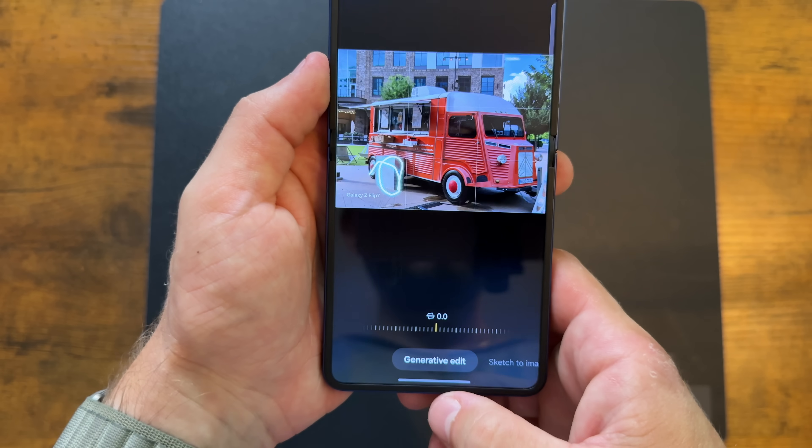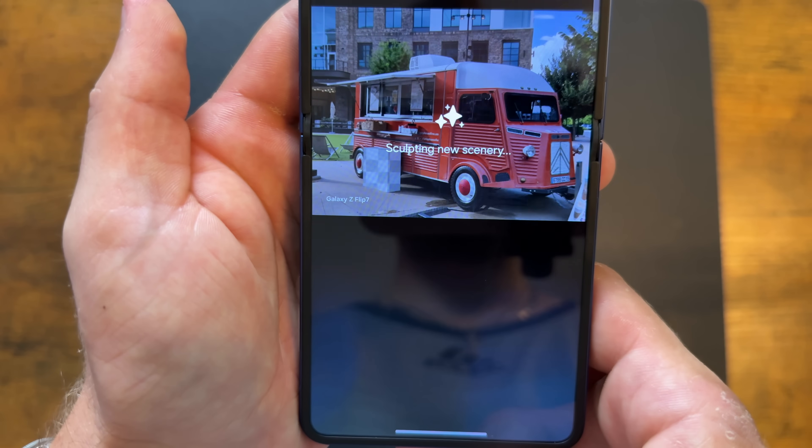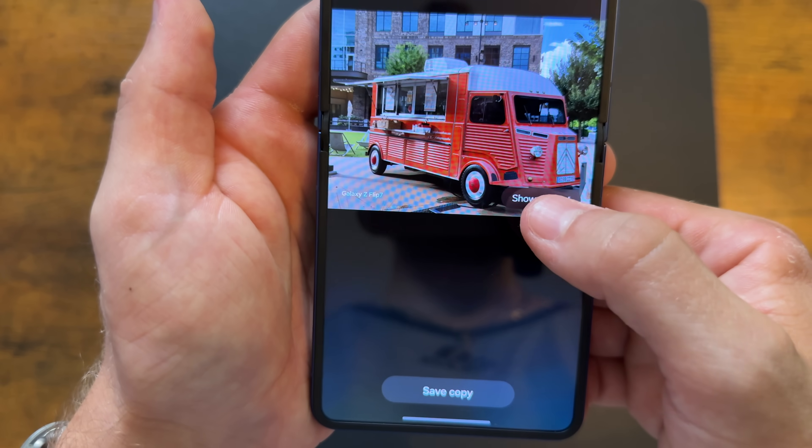You also get some new features, like Auto Frame, which keeps you in the frame even if you walk around a little bit — kind of perfect for recording Instagram stories using the cover screen. And of course, you get some cool AI generation to really help you reimagine your photos in any way you like. Just don't do anything illegal, but I'm not a lawyer, so don't sue me.